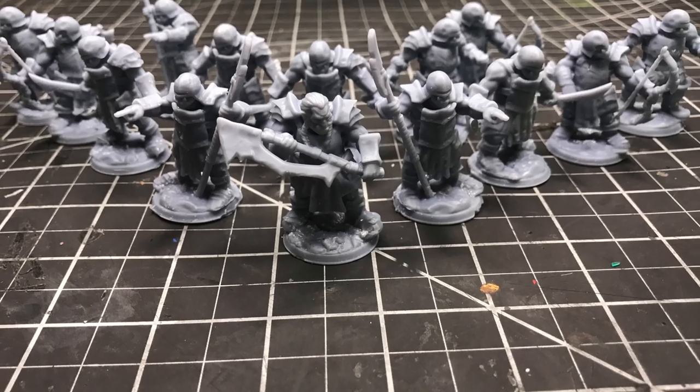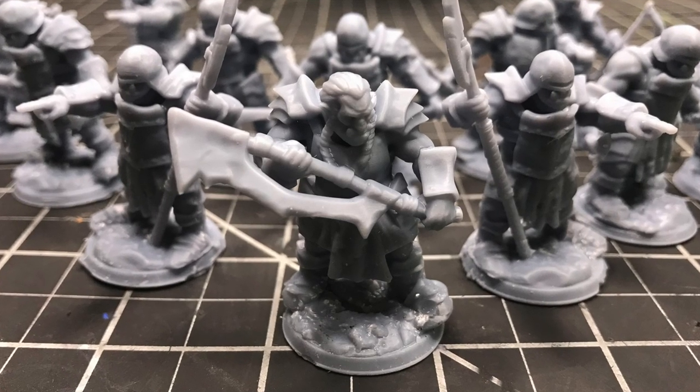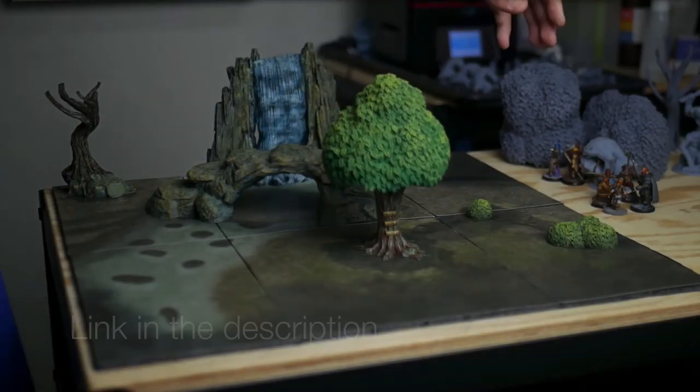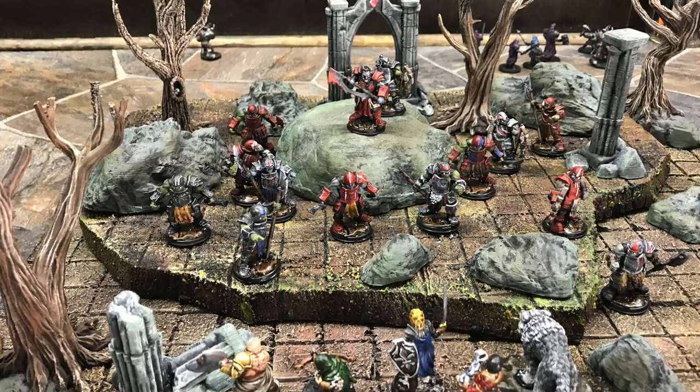I test-printed these minis as a collaborator with 3D Printed Tabletop on our Lost Adventures Kickstarter, which is an all-in-one 3D printed terrain, minis, maps, encounters — everything you need to run a D&D game. I thought these minis would be really great to show you guys some batch painting.